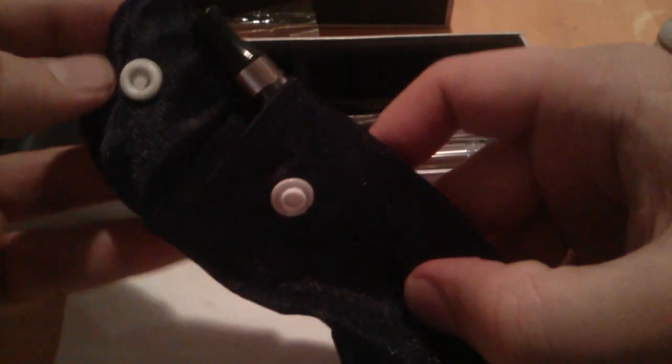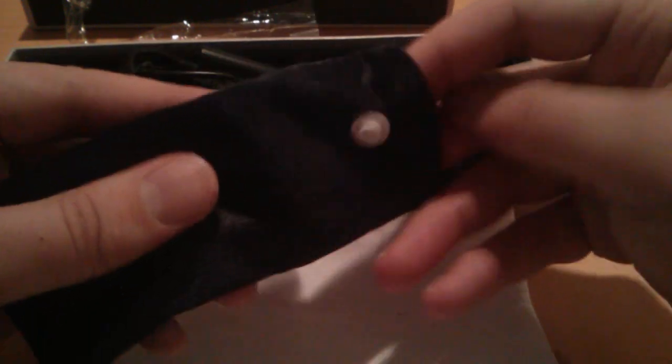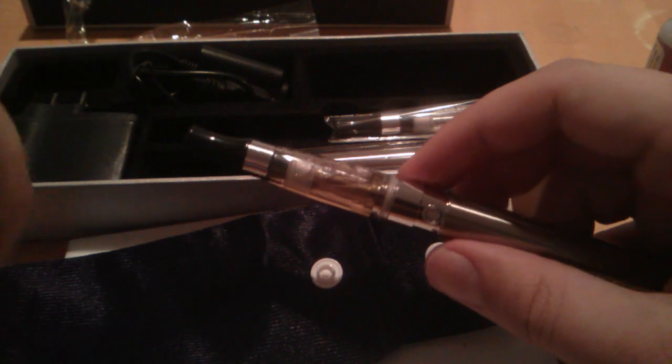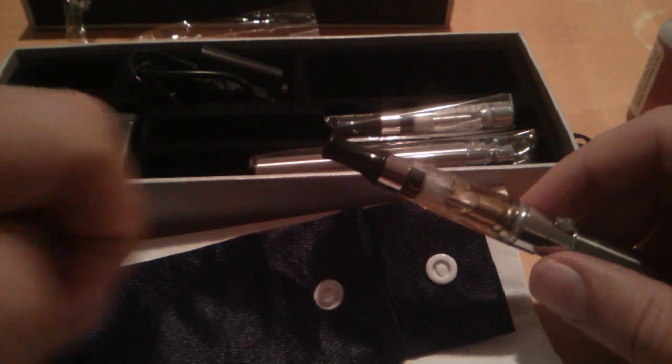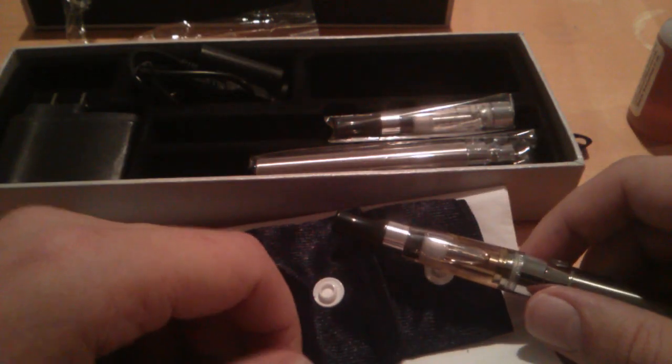You also get a nice little carrying pouch. Assembled with the CE4 on top it doesn't quite fit, so the best thing is to take it apart — everything fits in there nicely, snap it closed, and there's your kit. It's a semi-transparent black pouch so you can see how many devices are inside without knowing exactly what it is. It's nice to keep in a pocket or purse and protects from damage. Thanks for watching — please subscribe and check out VapeSW.com.